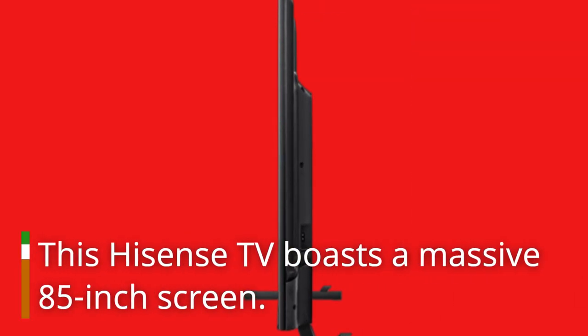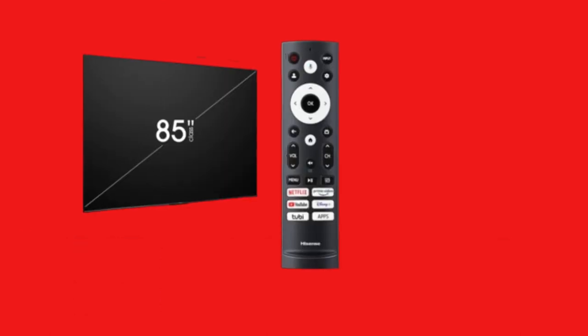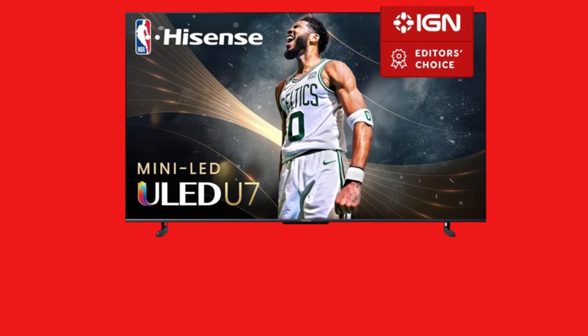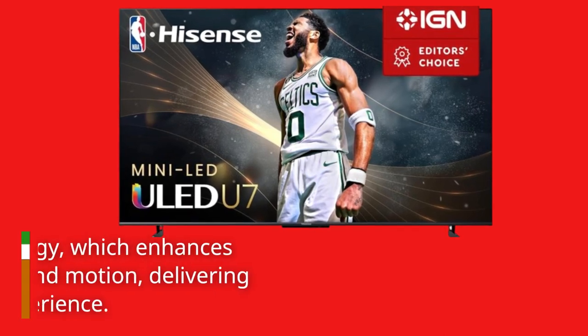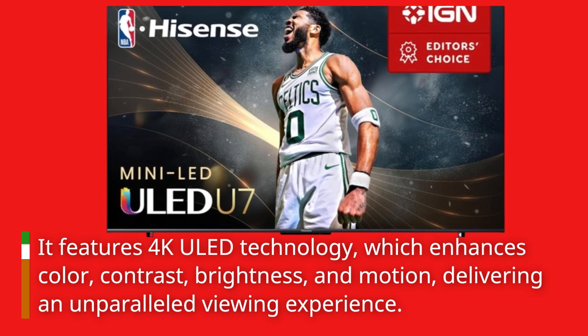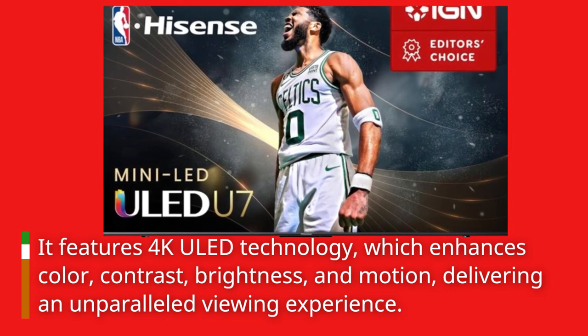This Hisense TV boasts a massive 85-inch screen — that's like having a home theater in your living room. It features 4K ULED technology, which enhances color, contrast, brightness, and motion, delivering an unparalleled viewing experience.